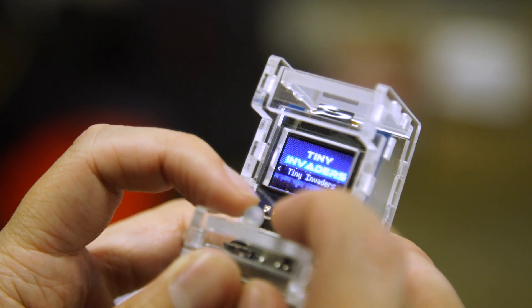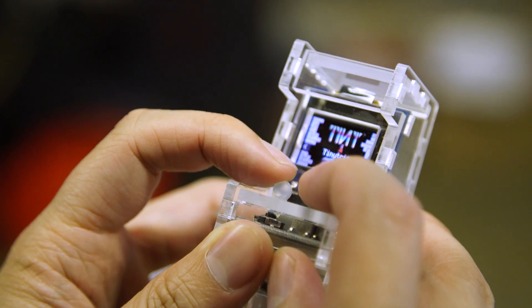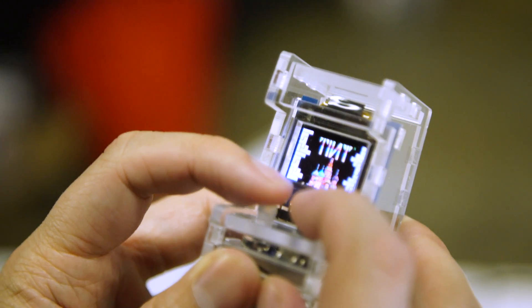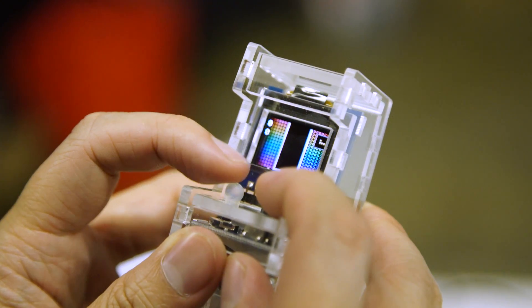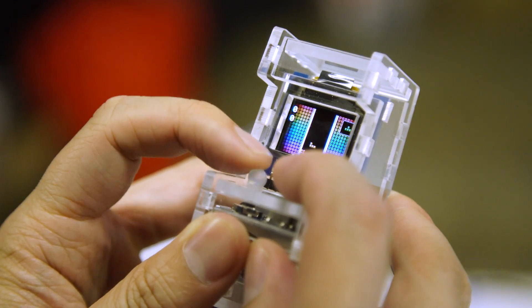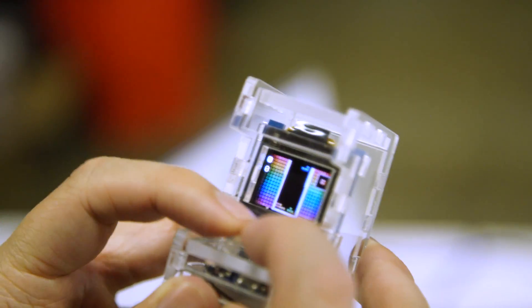Is the processor the same one you've always used, or might you beef it up with more memory and speed? So the current processor is the 328P — the Arduino Uno processor. In the near future, we're releasing our Tiny Zero. It's got the same processor that's in our arcade, the SAM-D21 chip from Atmel. It's got more horsepower, lower voltage, higher speed. A lot of people are looking for those in our system, so that's coming out soon — stay tuned.